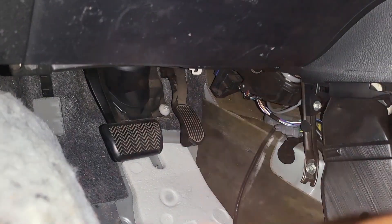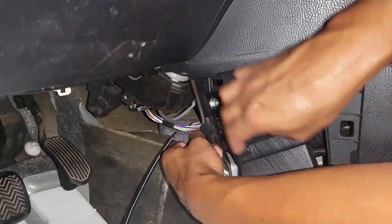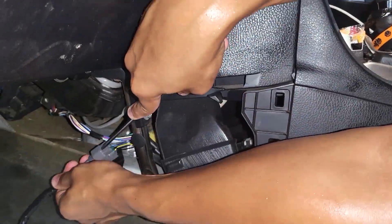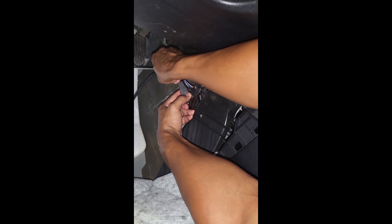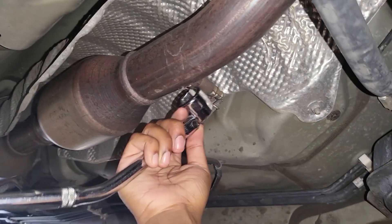Now you can see the sensor location where you can unclip it from the vehicle's sensor and wire loom. For this plug, there's just a tab you have to depress — you can either use your fingers or a flathead screwdriver and gently press that tab in to remove the connector. If you're using a flathead, remember to be gentle so that you don't break the tab.